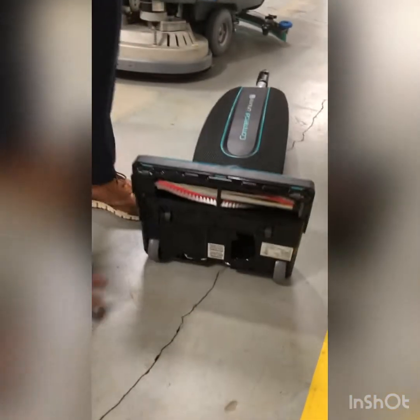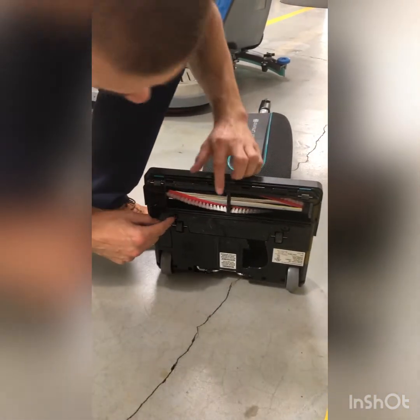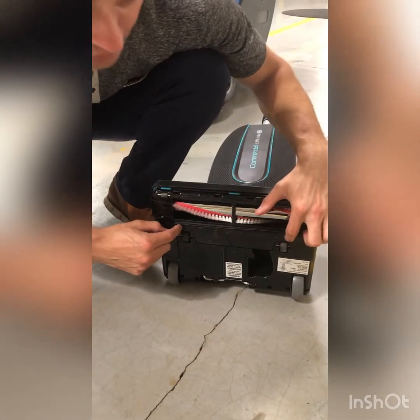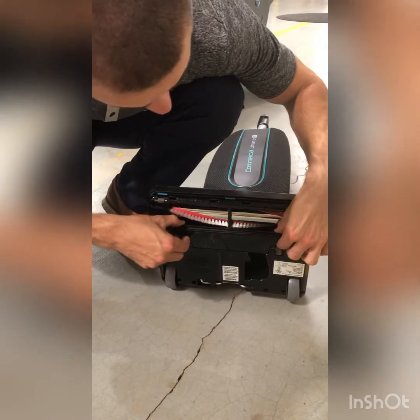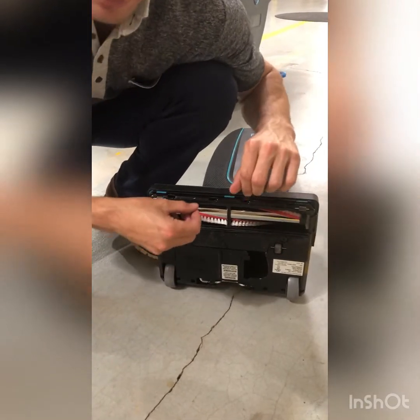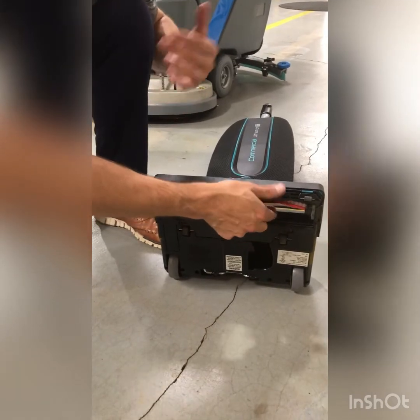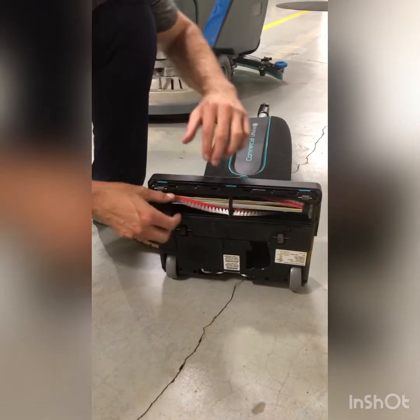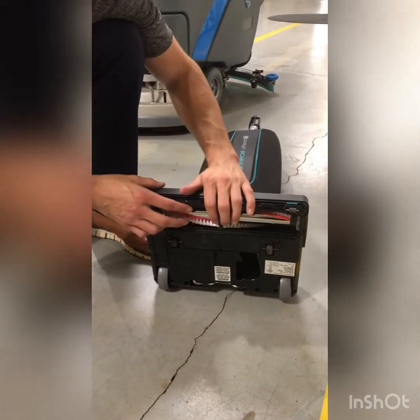Underneath the machine is our brush roll. To access it, you're going to need a Phillips head screwdriver for just these two screws. Undo the screws, the plate will lift up, and you can remove the brush — that is, if you can't cut around whatever might be stuck on it from right here. Just go ahead, remove it, take care of your brush that way, then put it back on.